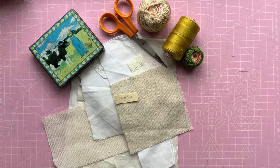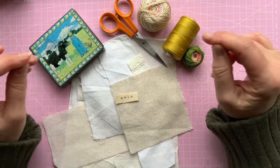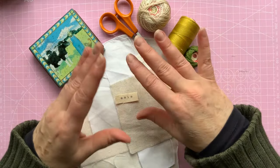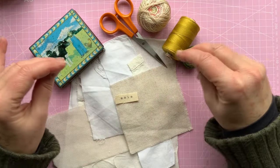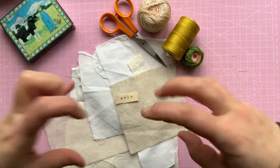Hello, it's Sally here from DottyBee. Welcome to my channel. Thank you for joining me. Today I'm just going to do a little stitchery. It's going to have some basic embroidery stitches, so you should all be able to join in if you want to.